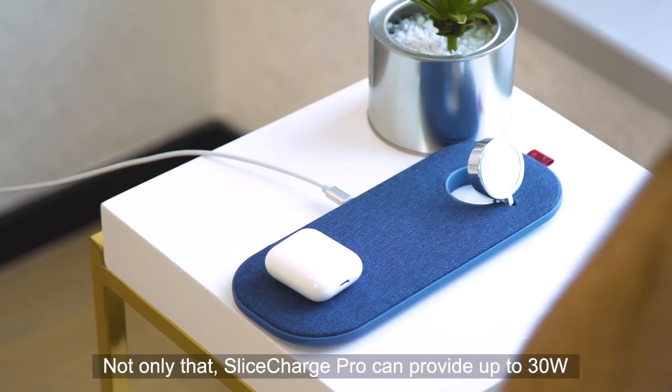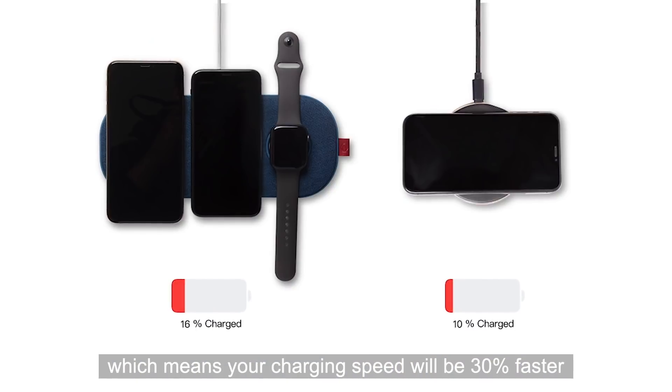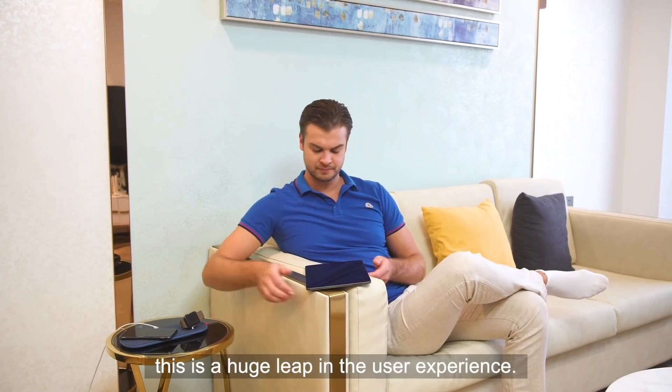Slice Charge Pro can provide up to 30 watts of charging power for three devices, which means your charging speed will be 30 percent faster than other wireless chargers. This is a huge leap in user experience.